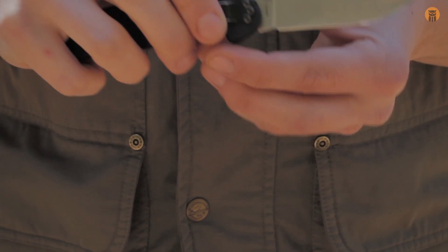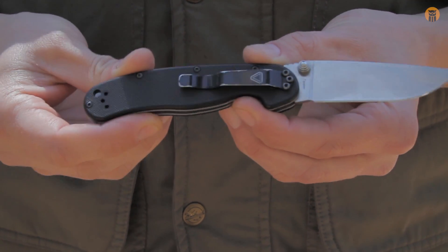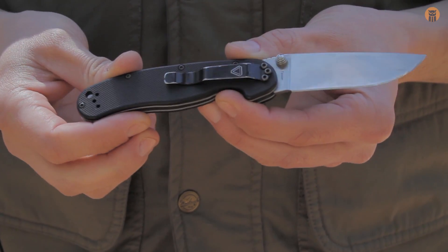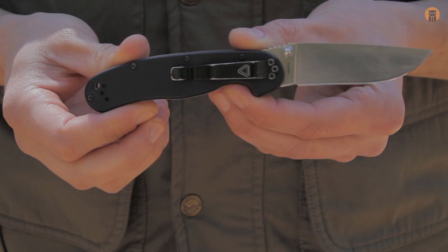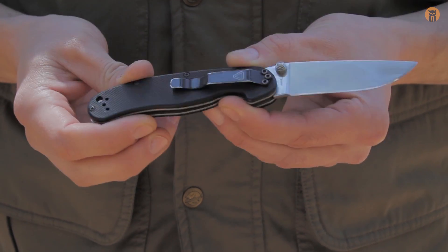Hey, what's up turtles, Crick here with Black Owl Outdoors. Today I want to do an update video on the Ontario RAT 2 folding knife. Here's the actual knife I've been using — I think it's been over two years now since I did the first initial video on this, so I want to do an update.